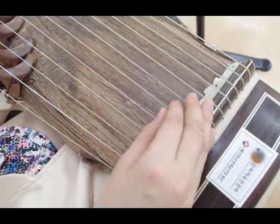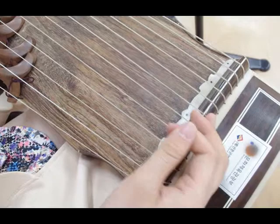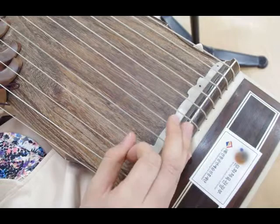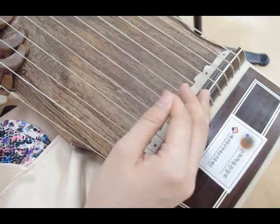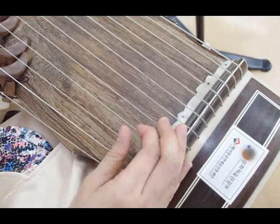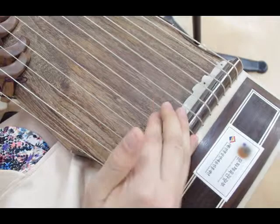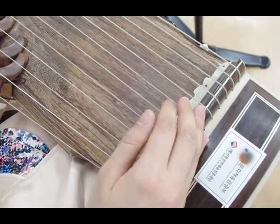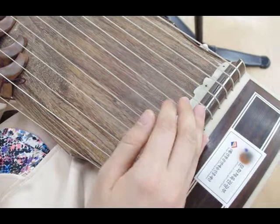Start from the La in the middle section. Thumb. Double. Two, three. Thumb. In high section. Two, three. And jump to Mi. Two, Mi.